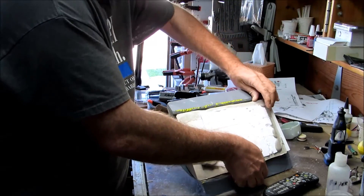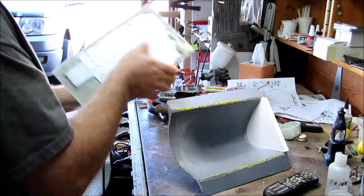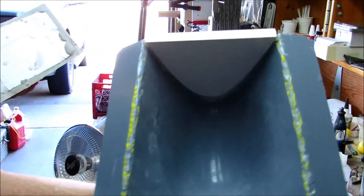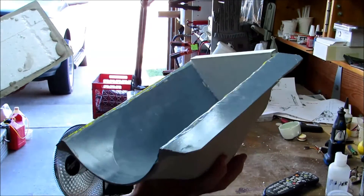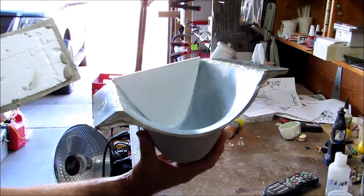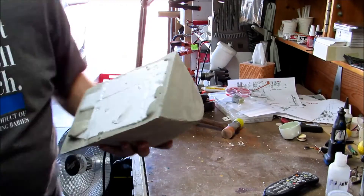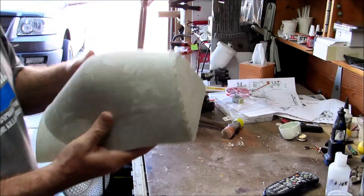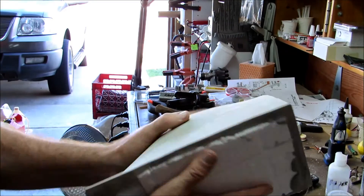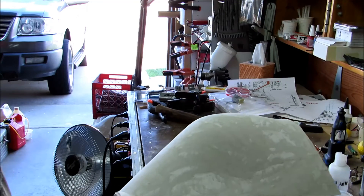Brute force and ignorance. Yeah, brute force and ignorance — also keep in mind that failure is always an option. My mold looks to be undamaged. That looks perfect. So here's the plug — the master. The thing that I've been working to achieve for the last, what, two weeks? Two weeks.